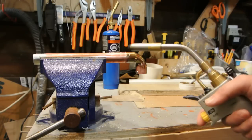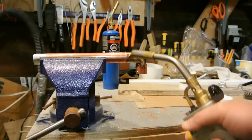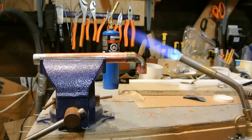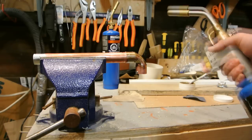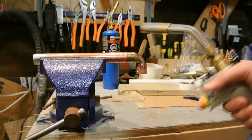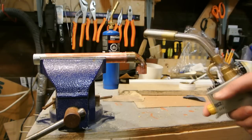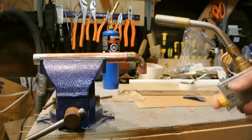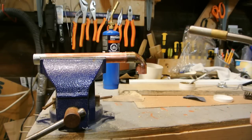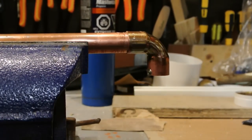It doesn't matter if your pipe is vertical or horizontal — wherever the flux is, that's where the solder will flow. Heat the joint all the way around for a couple of seconds; the timing depends on your torch size. Do not overheat the joint. If the flux starts burning and turning black, that's no good — you have to start over, because the flux burns off, oxidization sets in, and the solder won't stick. I'm going to zoom in, heat the joint, and apply the solder.